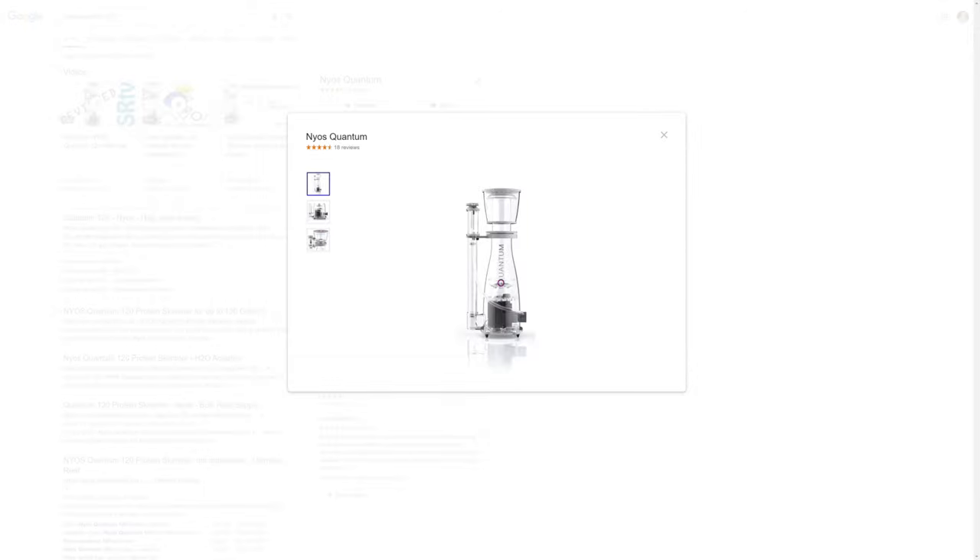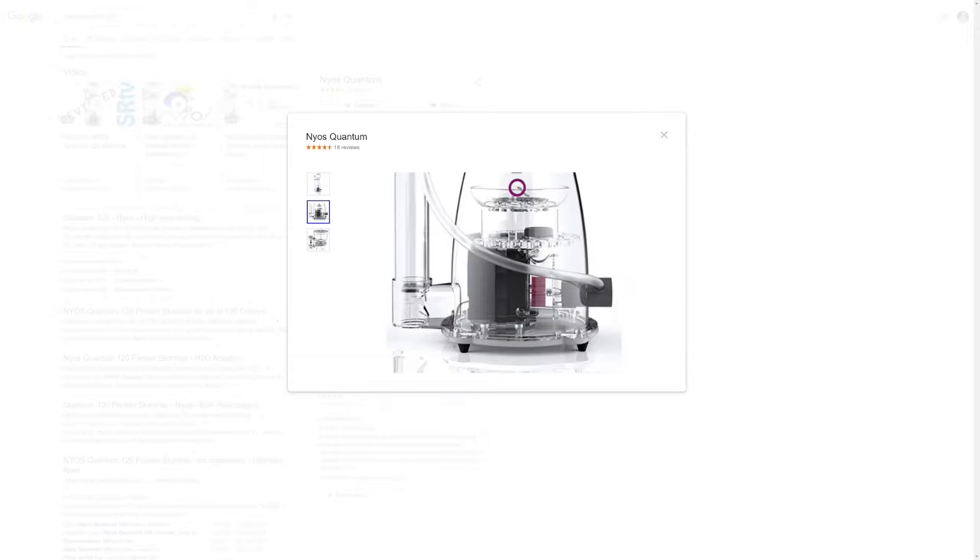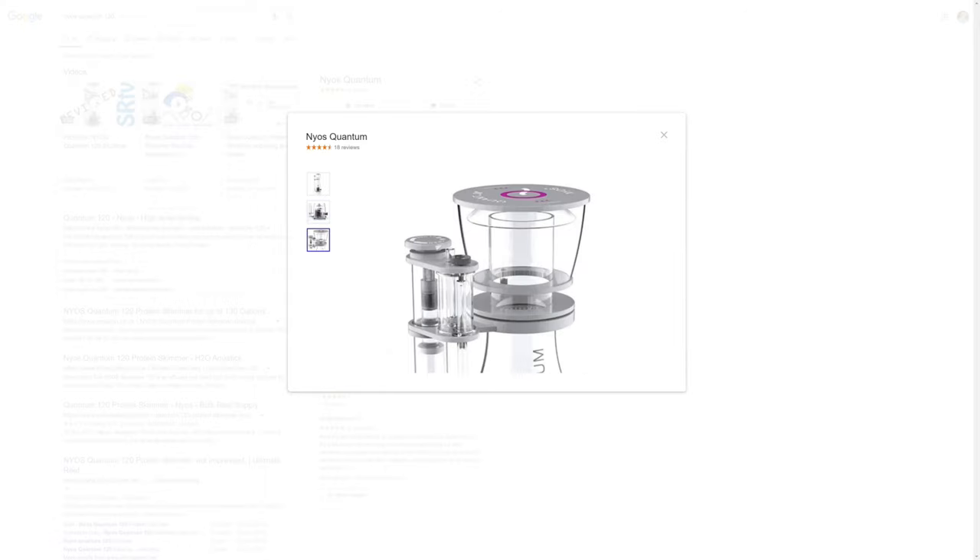Next up, we're going to need a skimmer. It is possible to run a tank without a skimmer, but in my opinion you would be foolish to do so, particularly on your first tank, so I'm counting it as an essential piece of equipment. The skimmer I'm going to recommend is the NIAS Quantum 120. It's rated for tanks up to 500 litres, so it'll do fine on a Reefer 250, even when it's well stocked.